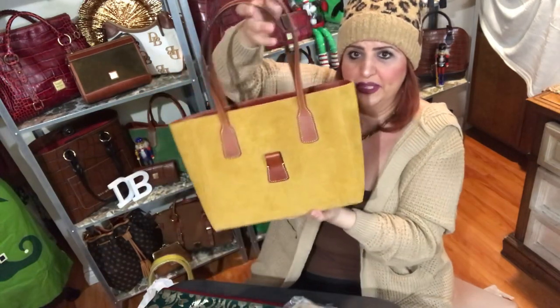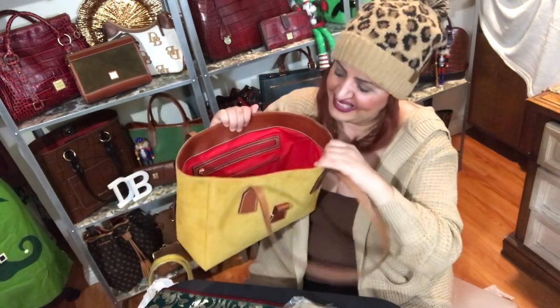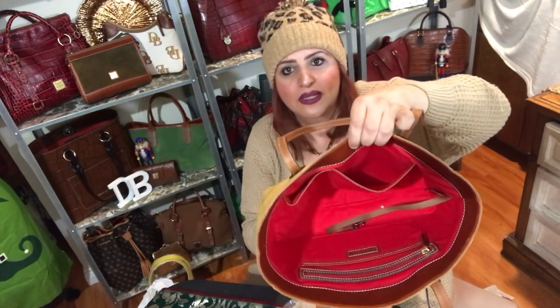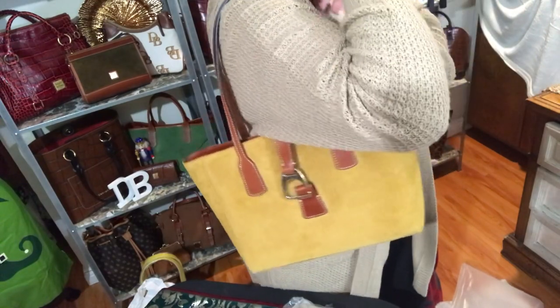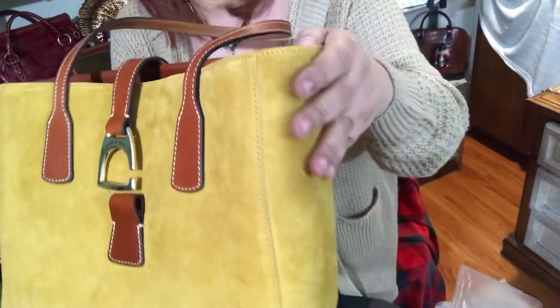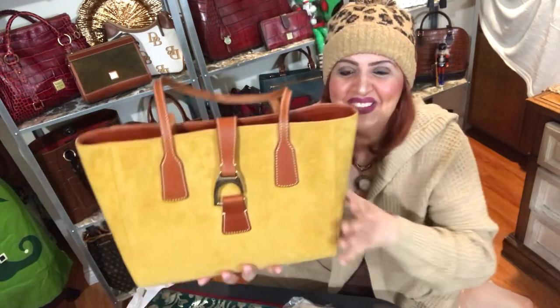Inside there's a beautiful red lining — it has a key holder. Look at the inside, nice and roomy — it is a tote so it's going to have a lot of room. I love that it's structured and does hold its shape, so it's going to look beautiful on my display. On one side it has a zip and a slip pocket, and on the other side it has a separated slit. So beautiful — I'll put it on so you can see. I could just kick myself for not getting the red one.